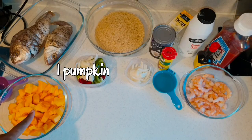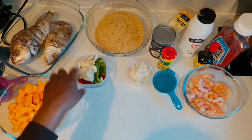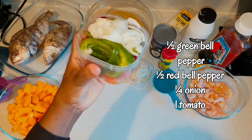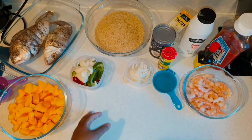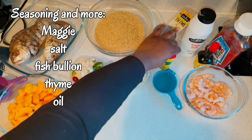I am using one pumpkin diced up, three snapper fish, and in this bowl I have half green bell pepper, half red bell pepper, quarter onion, and one tomato. I'll be using them for my sauce. I will put the fish here. I have four cups of rice, quarter onion.